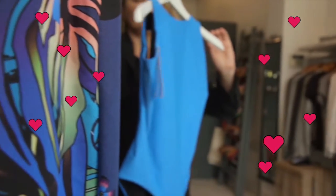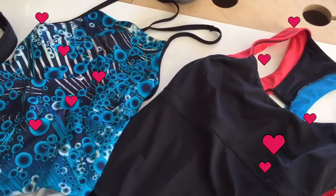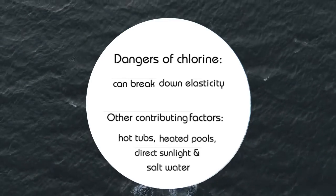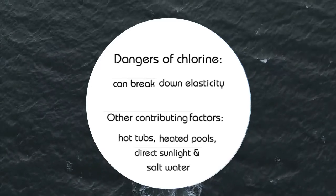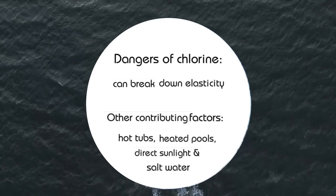One of the biggest obstacles for ensuring longevity and maintaining that romance with your favourite swimsuit is its direct contact with chlorine. Chlorine can break down the elasticity in your swim and activewear. Be careful though, as it's not exclusive to chlorine. Hot tubs, heated pools, direct sunlight and salt water can all very quickly contribute to this deterioration too.